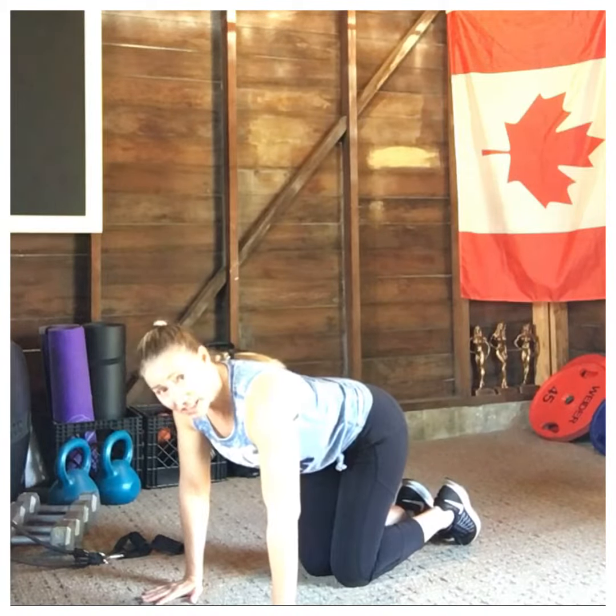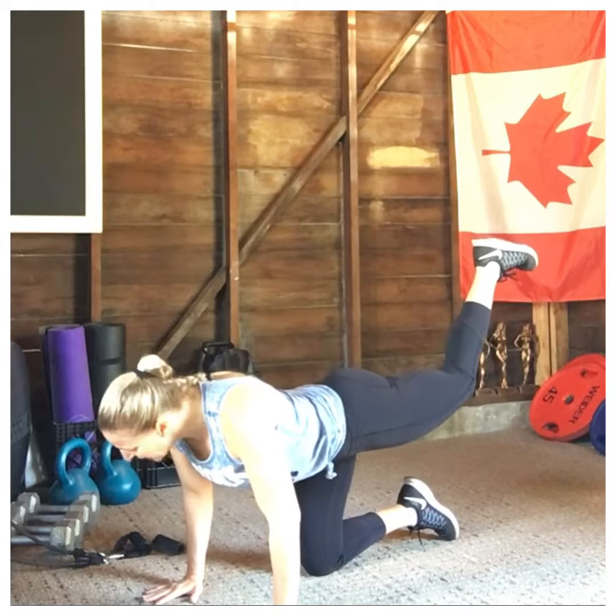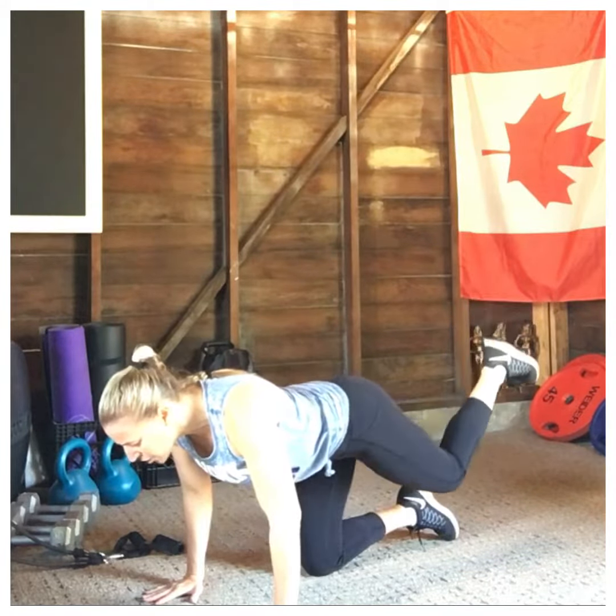Make sure that your neck is staying nice and neutral, you're in your tabletop position, leading with that heel of your working leg, coming up. Squeeze on the way down, still squeezing that glute, nice and slow and controlled — up and squeezing, nice control, squeeze and nice extension, up and squeeze.